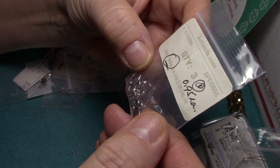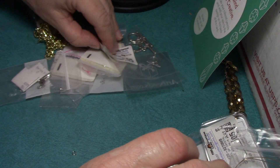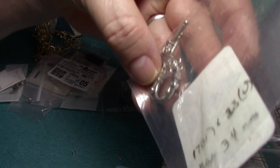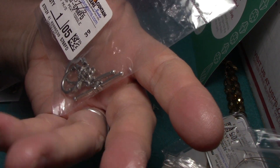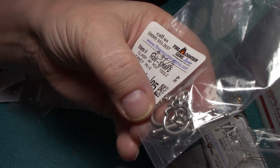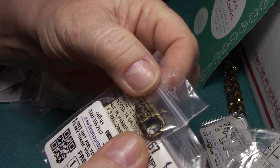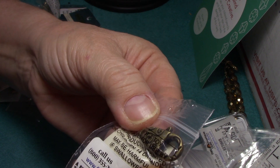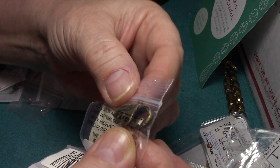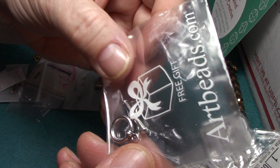And here's some lobster claw — always wonderful. Aren't these pretty? Classic pewter toggle, that's really gorgeous. Wow, some more jump rings. Look at that clasp — that would be fun for Steampunk. It's got a really cool design on it. Can you see that? Really neat. Here's some more jump rings, and a toggle clasp.